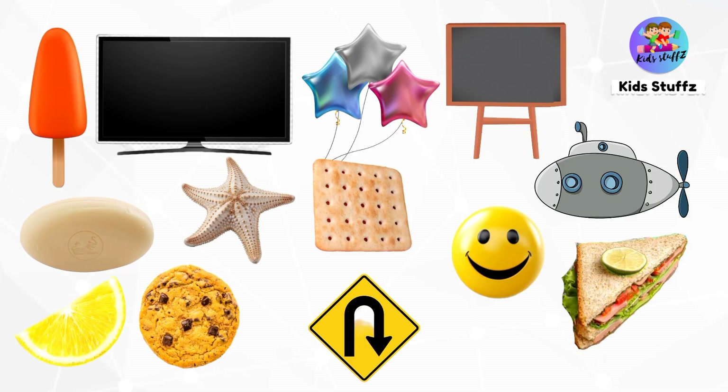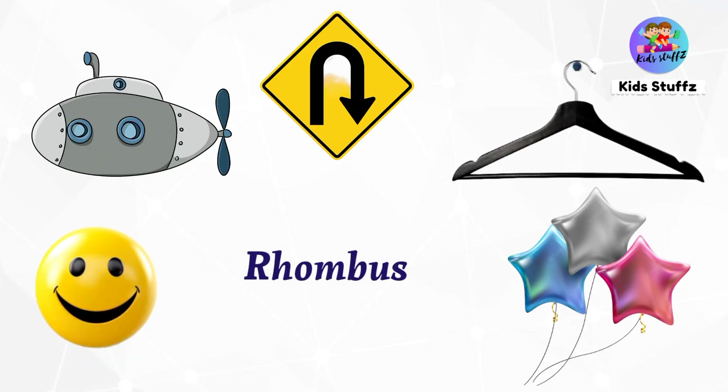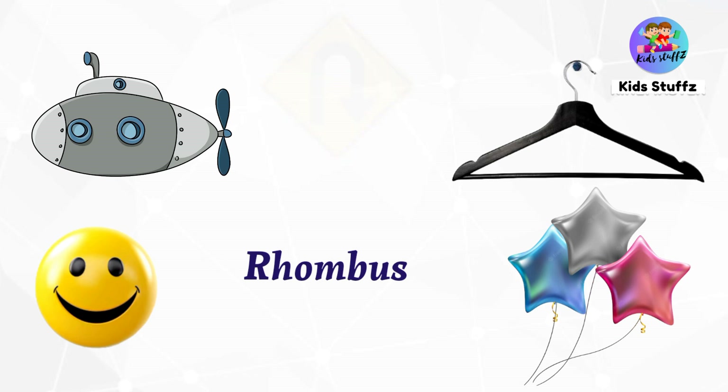Now we are going to find the shapes with these images. Find the objects which are all in triangle shape. Good — popsicle, sandwich. What are all in rhombus shape? Yes — sign board is in rhombus shape.